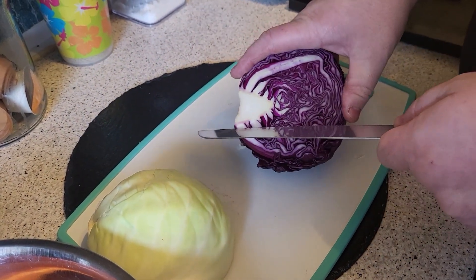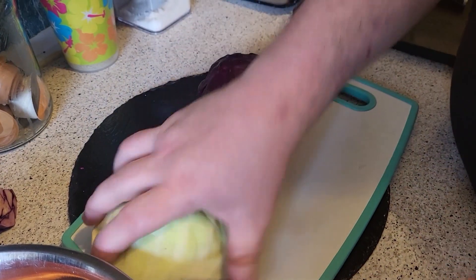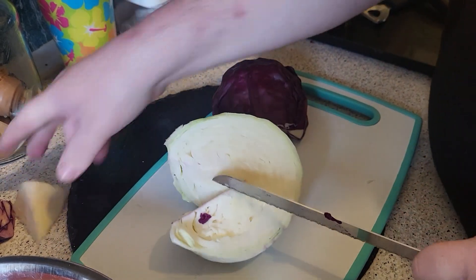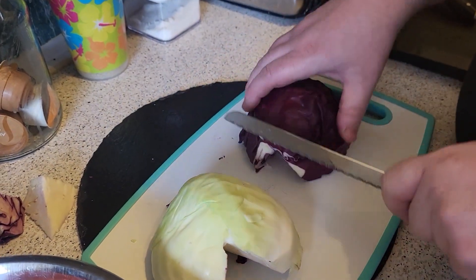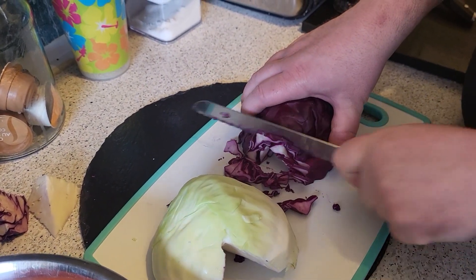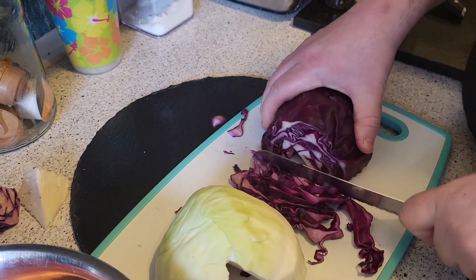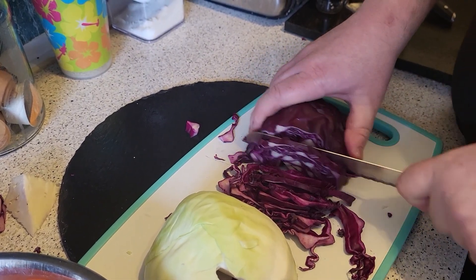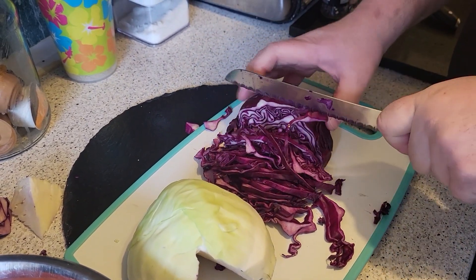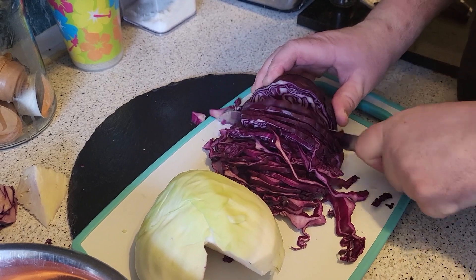Just going to cut out the root — don't want to eat that bit — and do the same on this one. Now this does make quite a lot, and the good thing is you can freeze it. You can make it in advance, make a load, and freeze it. It'll still be fresh — obviously let it defrost properly. You're just literally slicing this up as fine as you can without chopping your fingers.